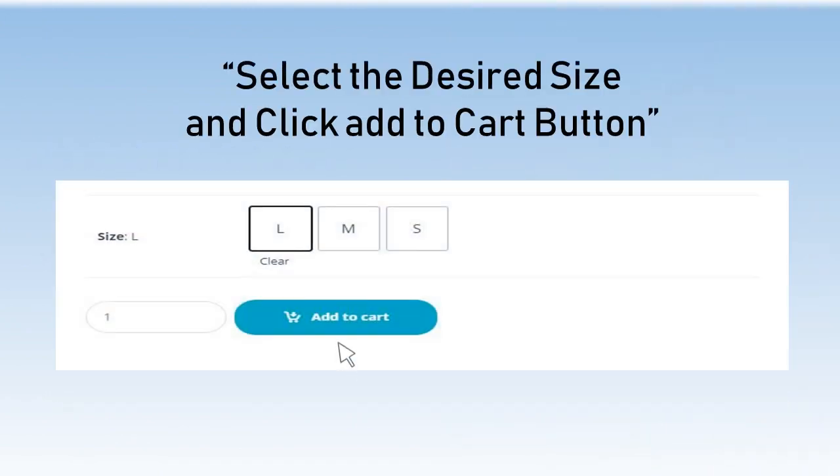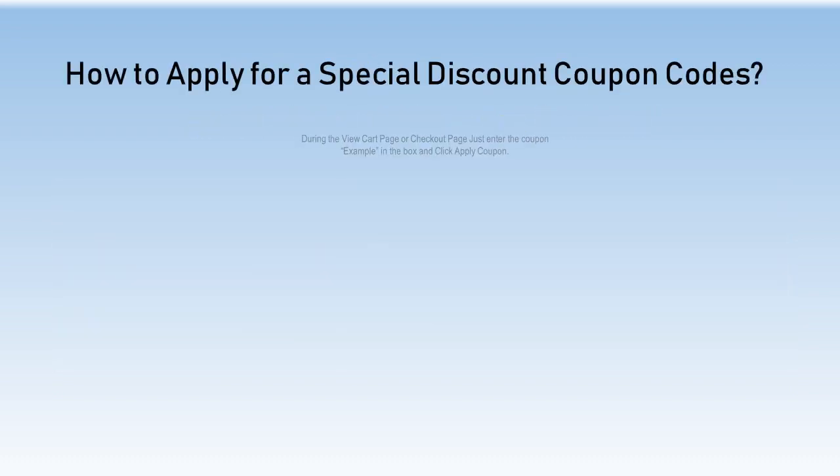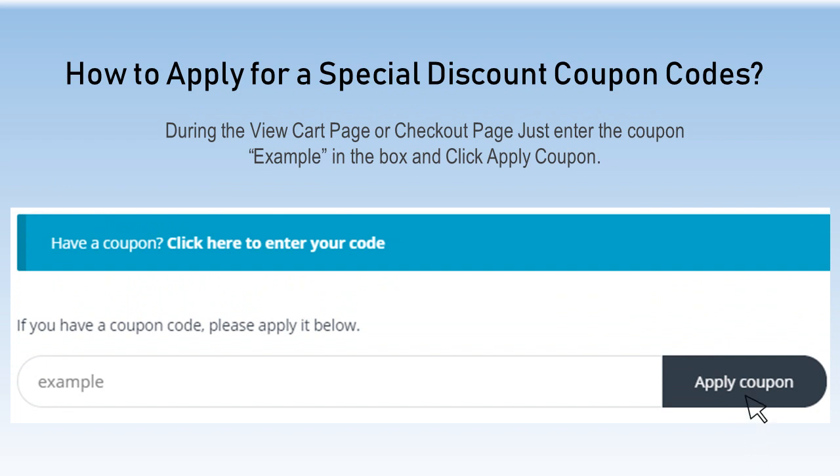Select the desired size and click the Add to Cart button. How to apply for a special discount coupon code: during the view cart page or checkout page, just enter the coupon code in the box and click Apply Coupon.